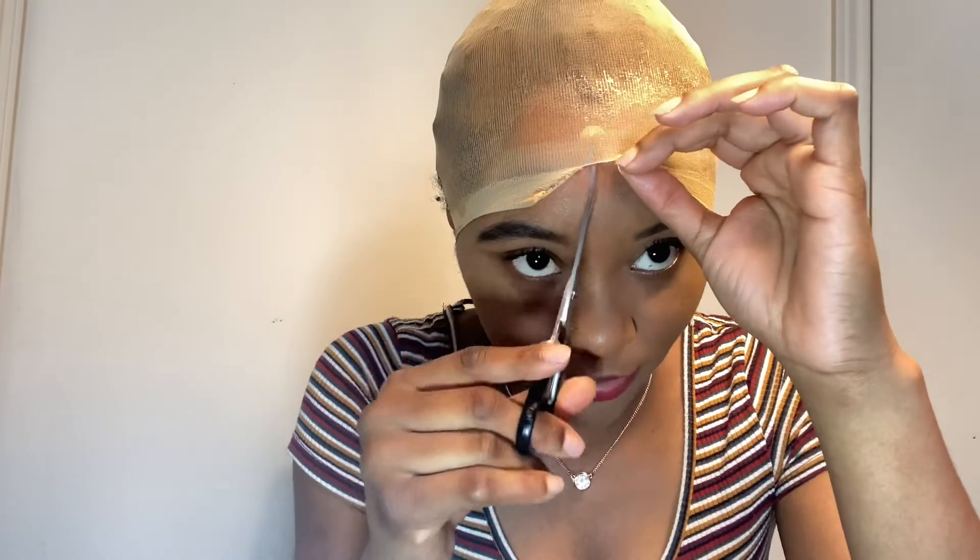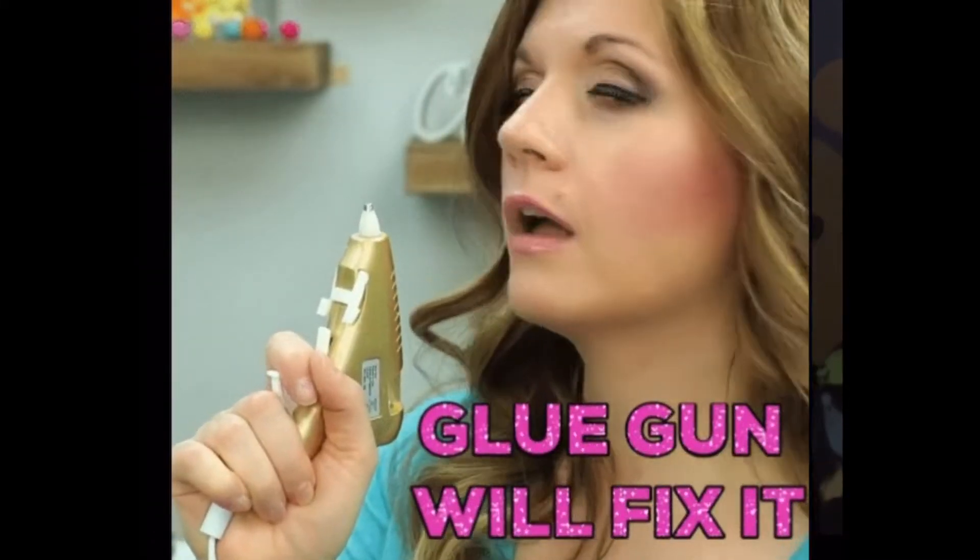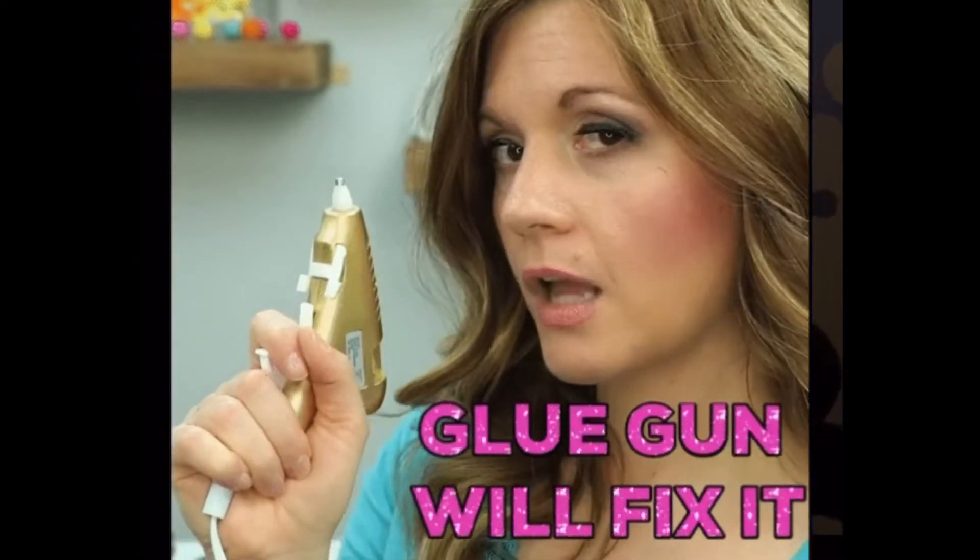This does not feel safe — this feels like a disaster because I really think I'm gonna somehow end up cutting my skin or something. And this scissors is like busted and I repaired it with hot glue.